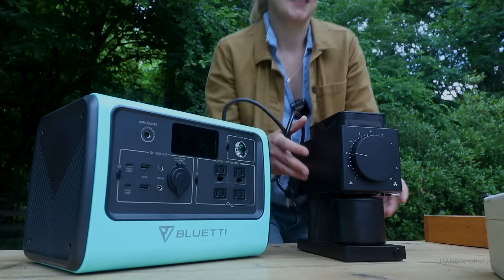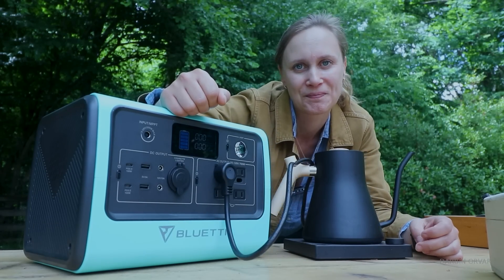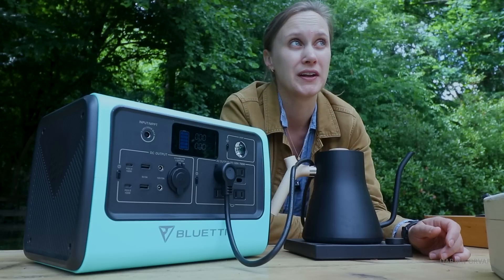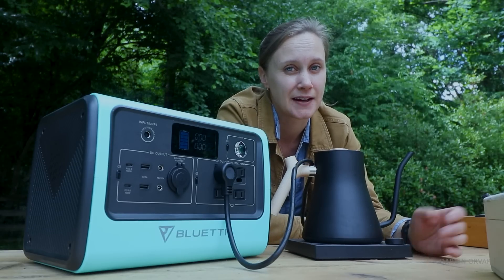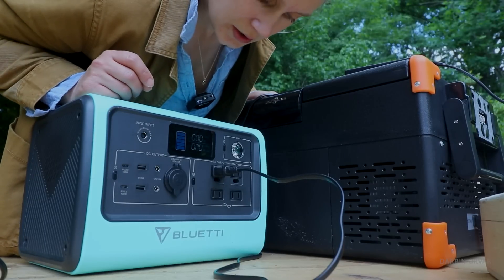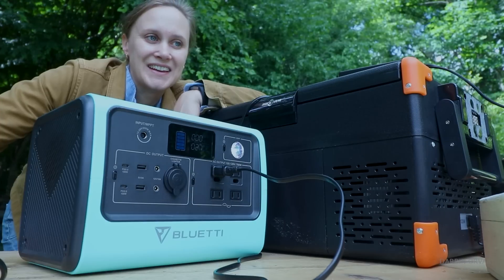Can you boil your water though? That's the question. It shut off — overload. So you can grind your coffee but you can't boil your water. I know there are some low-wattage water kettles if you look around, but it's not standard. How about a fridge? This is a 26-quart Rockpal camping fridge, drawing 33 watts. No issue there.